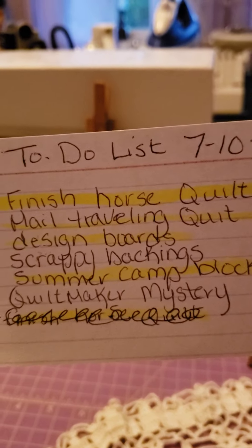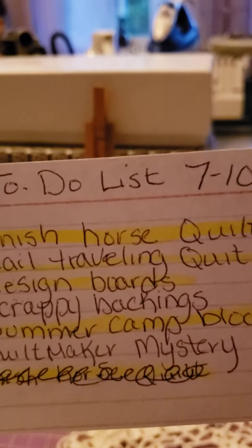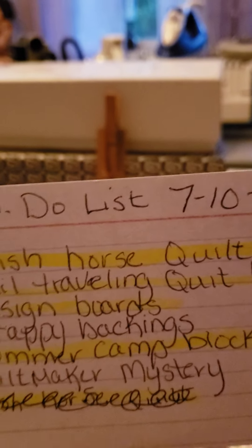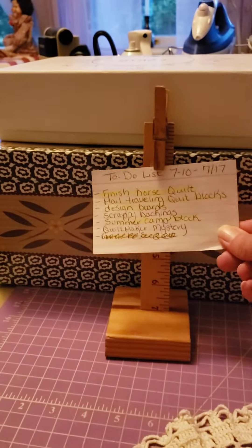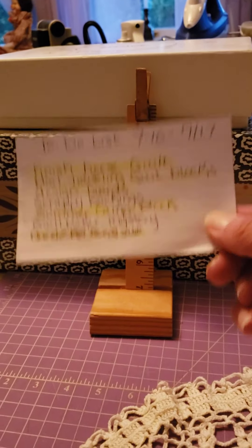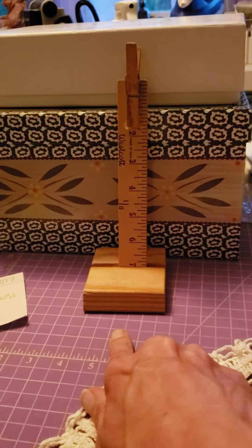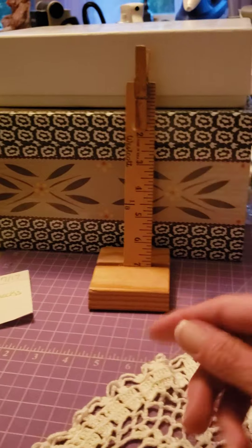The Quilt Maker Mystery is almost done. And the scrappy backings — well, they're going to carry into next week. But wouldn't it look cute right there, tucked up next to my sewing machine? So I always have my to-do list. Anyway, I'm going to ask him if he can fix that somehow, like nail it.